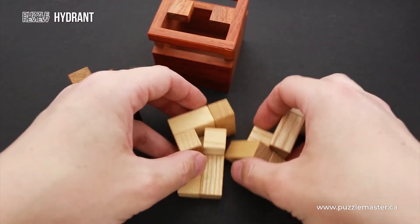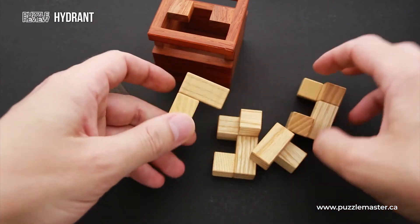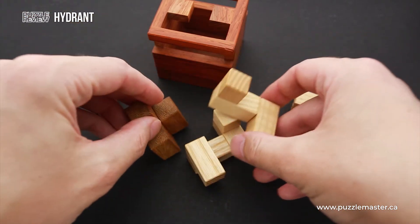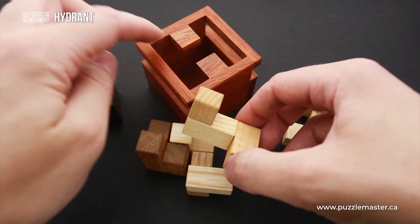The first object is to fit all four same-wood parts inside the frame. The second object will be to use these two light-colored parts and this part, and again fit them inside the frame in such a way that you cover the letter H.